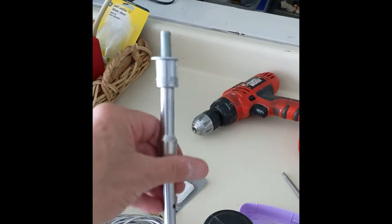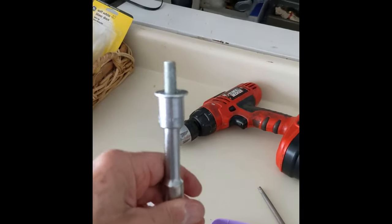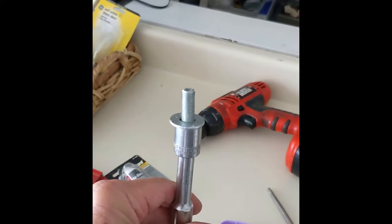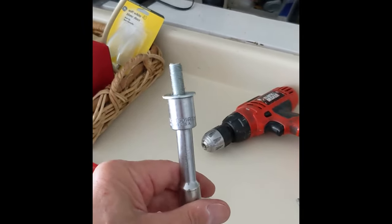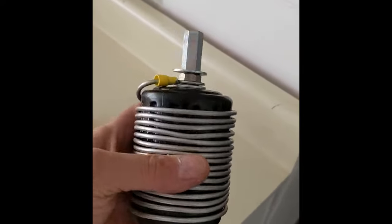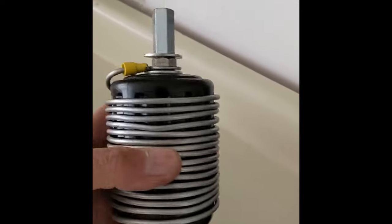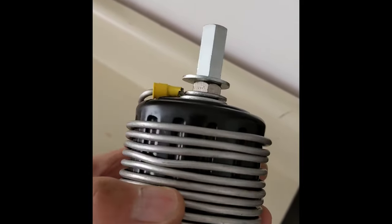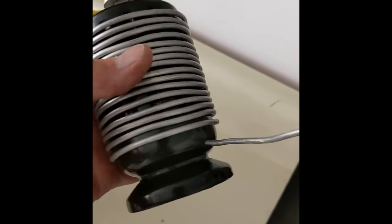Now comes the fun part. I have an extension socket wrench and a nine-sixteenths socket, and I'm going to try to put it all together now. Obviously since I'm filming this I can't show you, but I will show you when it's all completed. Here we have it — this is the top of the umbrella, the aluminum wire is crimped on there and screwed on. There's the antenna mount, and it comes out here.